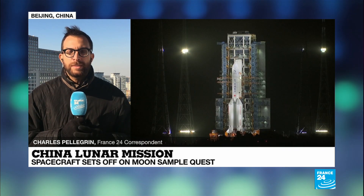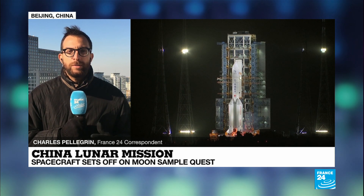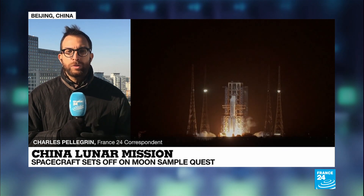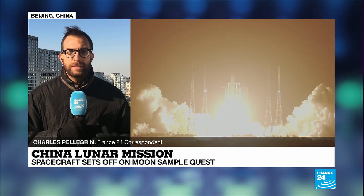In the wider perspective, the hope is that this will allow the scientific community to engage in deeper research about the moon's origins and its evolution, and this will obviously be used as a stepping stone by the Chinese space program for further missions.